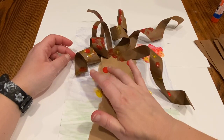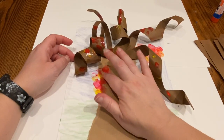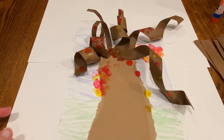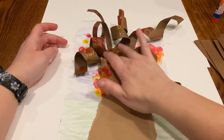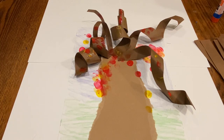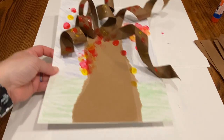You older kids might know the term pointillism — that's kind of a little bit what you're doing today, using your finger and making a picture, and your finger is a point or a dot. So there is our fig tree! What do you think? I like my fig tree. It's very weeping-willow-ish.